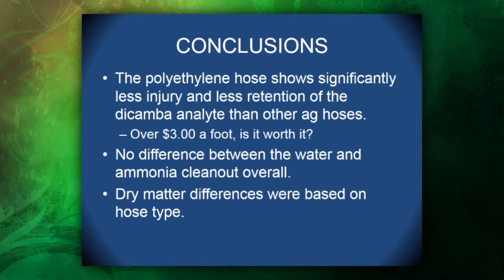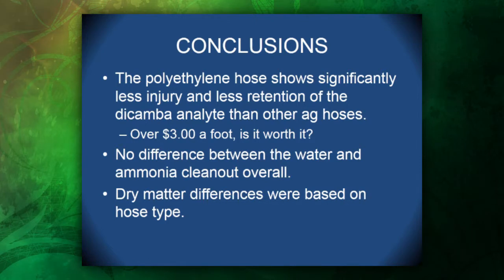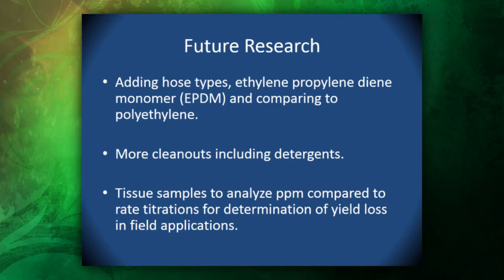In conclusion, our polyethylene hose showed significantly less injury and less retention of the dicamba analyte than other ag hoses — but at over three dollars a foot, is it worth it? We didn't have any difference between the water and ammonia clean-out overall, and dry matter differences were based on hose type. For future research, we would like to add EPDM hose types — ethylene propylene diene monomer — and compare them to the polyethylene hose given their similar chemical makeup. We'd also like to add more clean-outs including detergents, and take tissue samples to analyze parts per million compared to rate titrations for determination of yield loss in field applications.